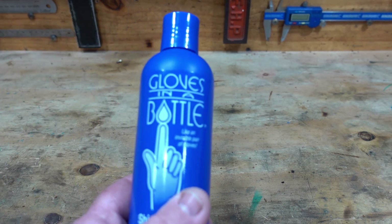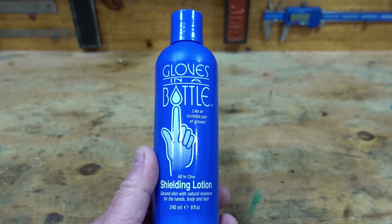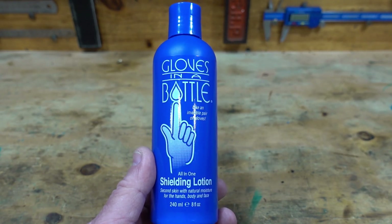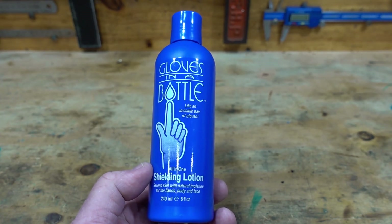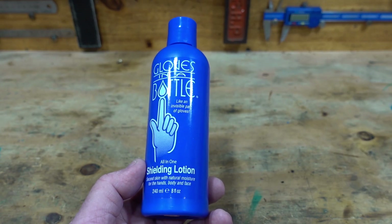G'day everyone, this is a little bit different from my usual workshop series videos, but I wanted to talk to you about this. It's called Gloves in a Bottle. It says on the bottle 'like an invisible pair of gloves' — it's an all-in-one shielding lotion. It says down the bottom: 'second skin with natural moisture.'